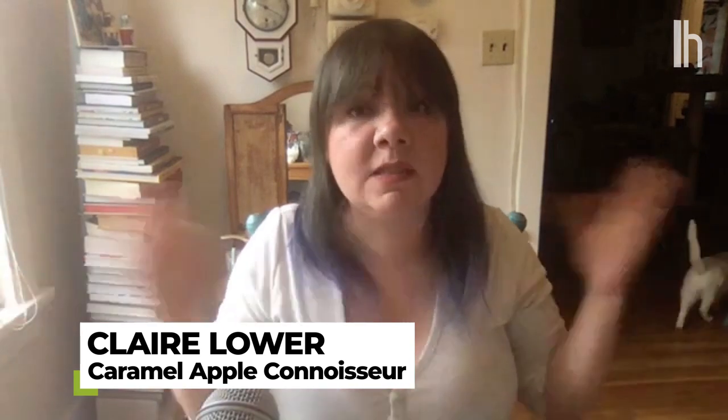Welcome to another episode of Hacker Whack Snack Edition. Today we're getting autumnal. What is this recipe and where did you find it? So today we're going to take a fall classic known as the caramel apple, except we're going to make it smaller and alcoholic. So instead of apples, we're going to use grapes.